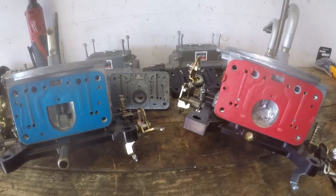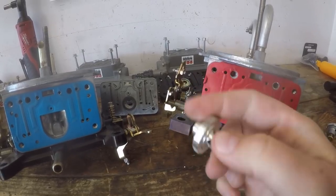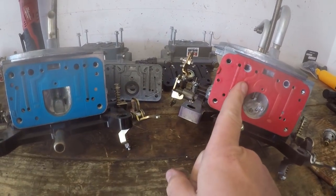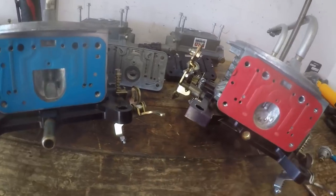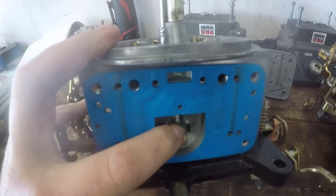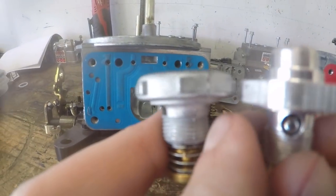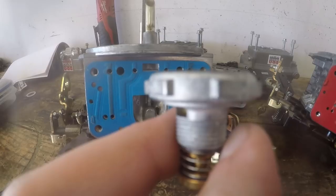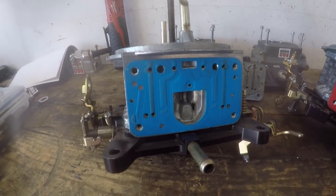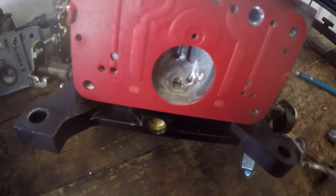To install the boost reference power valve I'll put links for all parts in the description below. The key differences to note: these are the secondary sides of the carburetor. On the unmodified one you can see a huge lump inside. A normal power valve is low profile and fits right in that hole, but the boost reference power valve has a knob that sticks up above the lump — it will bump into that notch.